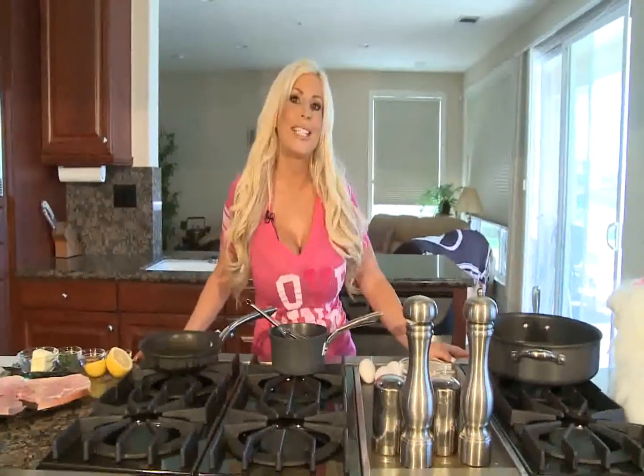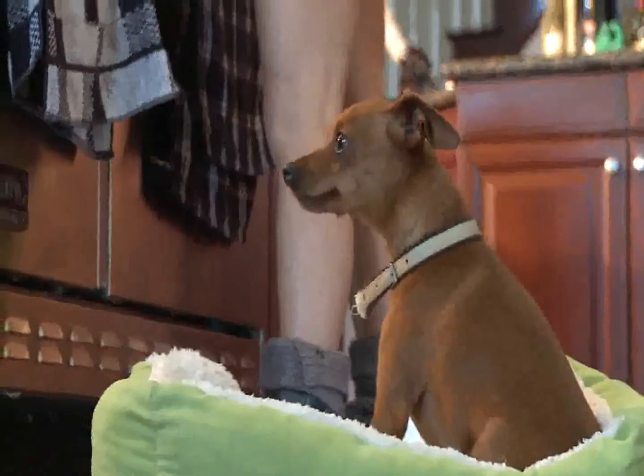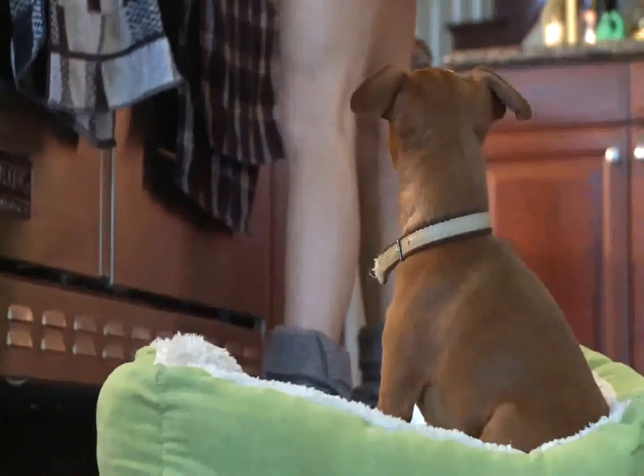Good morning everyone. It's Adrian and Max with Sexy Cooking and we are going to go downstairs and cook you breakfast. It's Adrian with SexyCooking.net. I'm here cooking you breakfast with little Max — a special request that you all requested him to be on Sexy Cooking, so I brought him here with me.